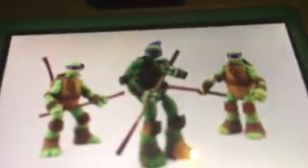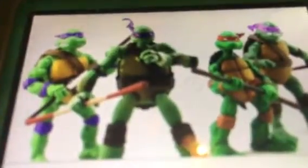Here's a look at this new Revoltech Donatello standing alongside both of the Nick Turtles versions from Playmates Toys, as well as a few other collector-oriented Ninja Turtles figures including the NECA comic book turtle, the Playmates Toys classic collection old cartoon Donatello, and the old movie Donatello figures.